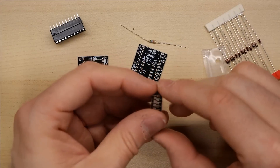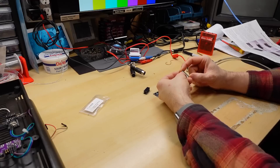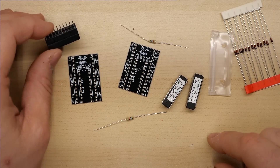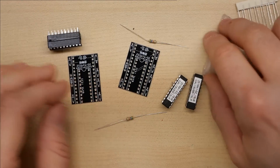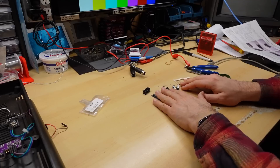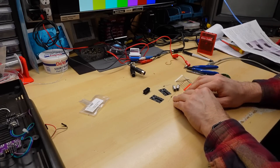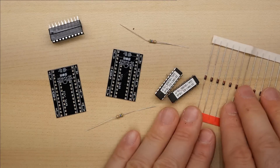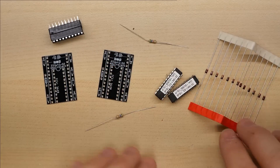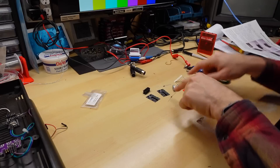Daniel told me that when the C64 project came out, he did get a lot of requests for the C16 one. So even though it might seem like there's less demand for this, clearly there is, so these PLA chips must be failing and rendering machines useless. Now, similar to the C64 project, this project is also available for anyone to download, so you don't need to buy this from Daniel if you want to make one of these yourself. But of course he will be selling these kits and PCBs alone as well.